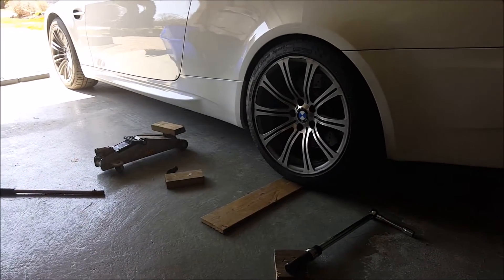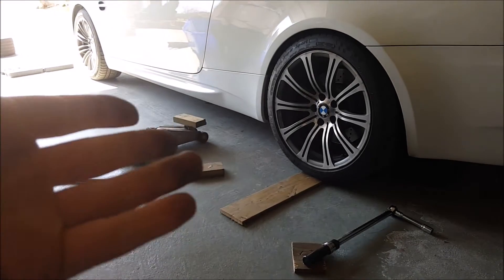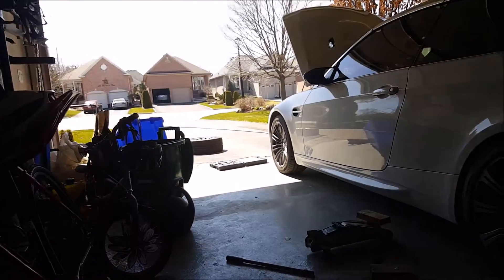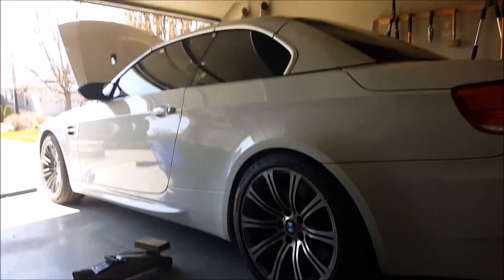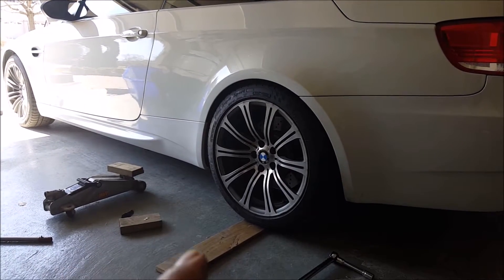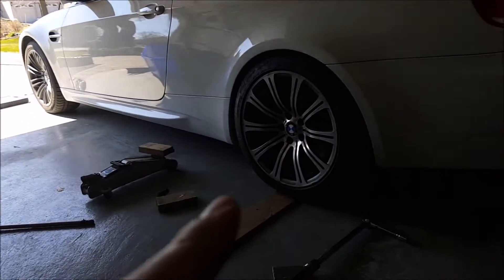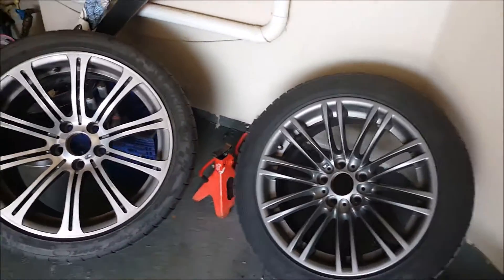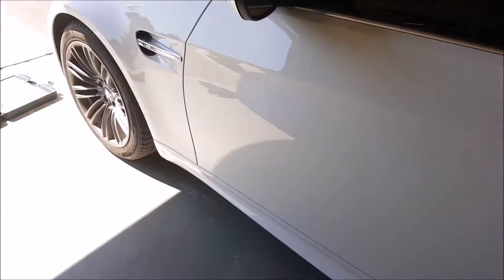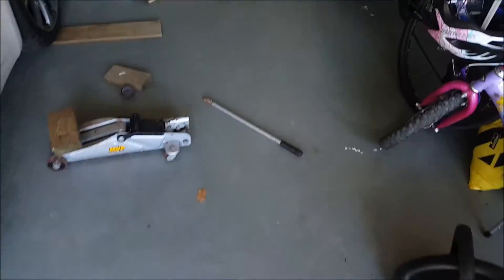Ladies and gentlemen of YouTube, what is up? So you can see I'm just changing the snow tires to the summers now. It's mid-April, the snow is completely gone and it is warm out. It's definitely top-down weather, tops up right now. I wanted to show you the difference between the wheel weights of the 19s versus the 18s. I've got a couple of the rear tires plus my scale. I'm also cleaning out the Matt Schnell air filter today, so that's drying while I'm changing the tires.